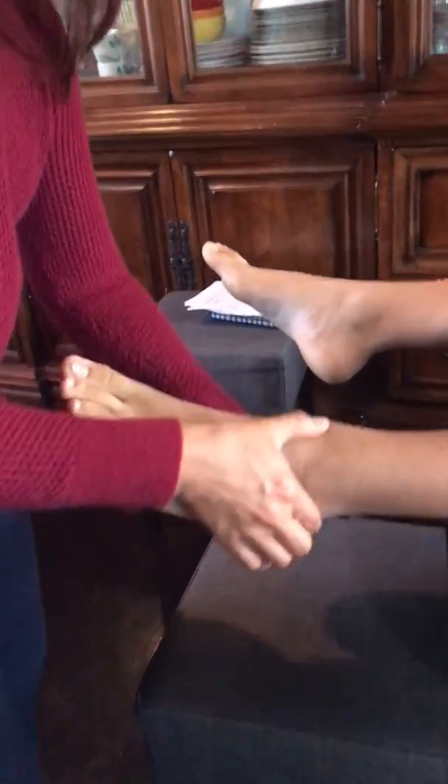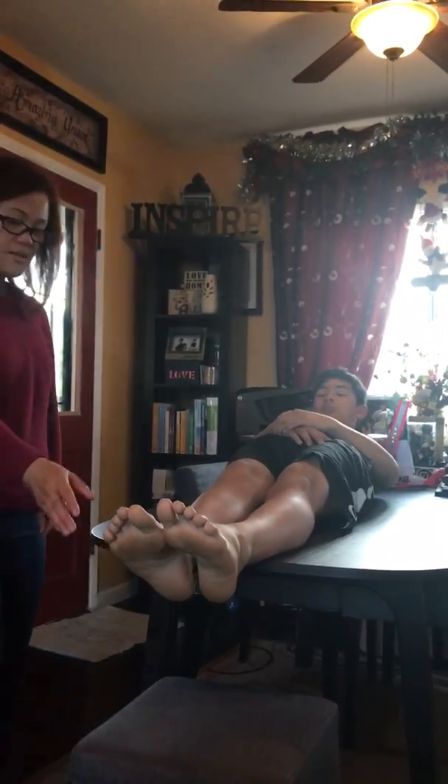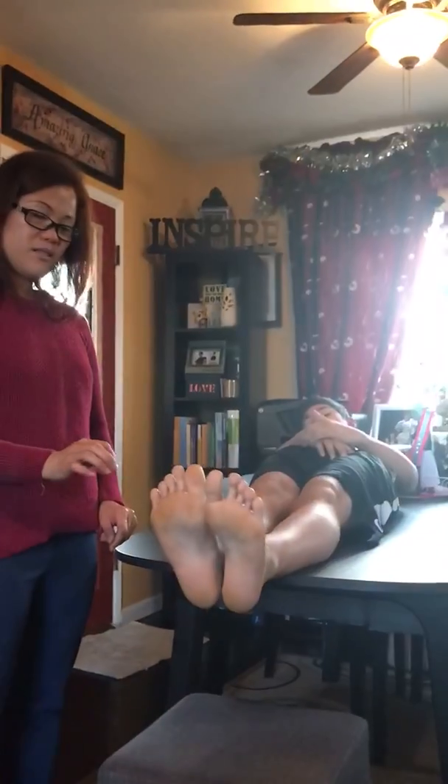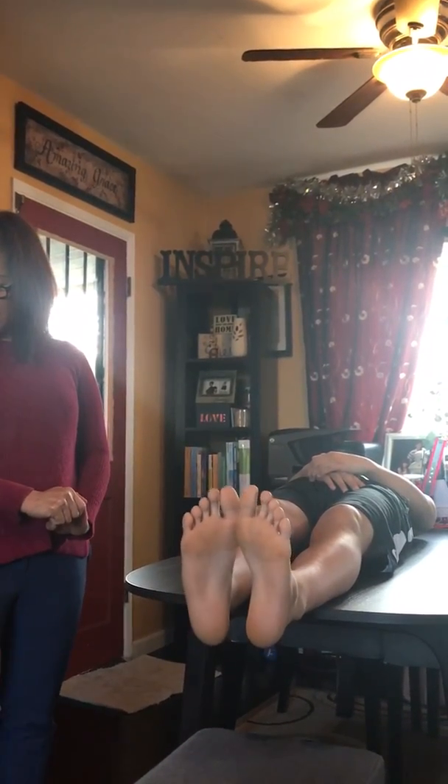Now let me inspect your ankles and legs for any tenderness. Any pain here? How about your ankle — any pain here? Now rotate your left foot away so you can see the outer edge of your foot, then rotate it toward you to see the bottom. Now do the same on the right. Can you point your toes toward the ceiling and then toward the floor? Okay, good.